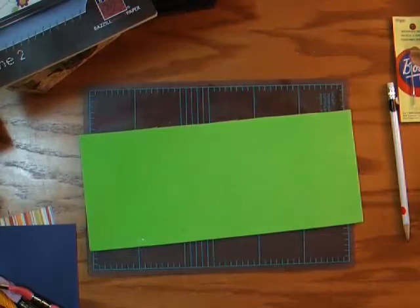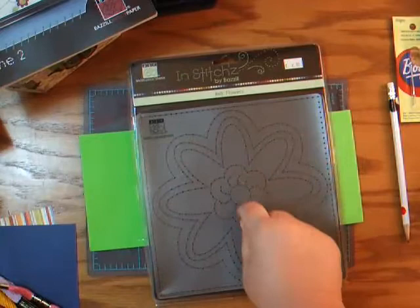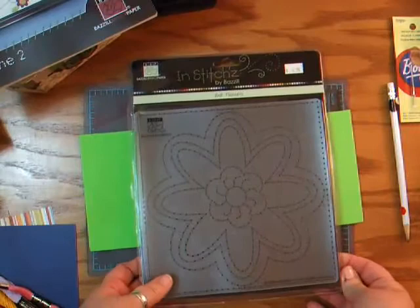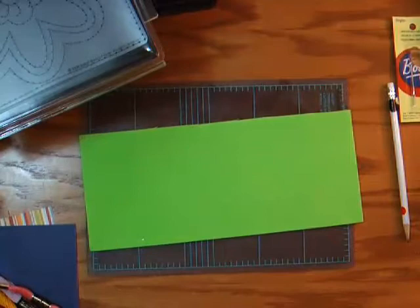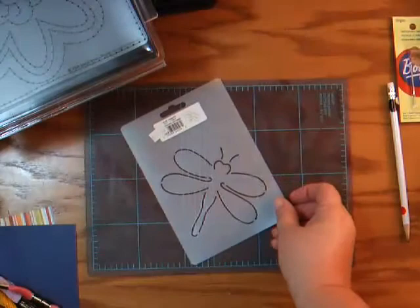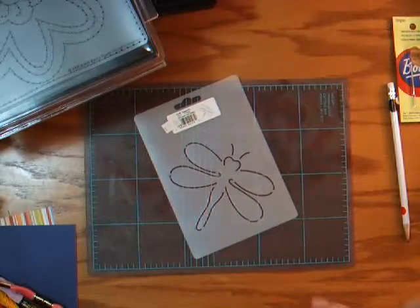Basil also has several different stencils out there. This one I got at my local scrapbook store and it's a flower. You could use just the border, or just one of the flowers, or just the flower center if you were making cards. So you don't have to use the whole 8x8 flower — you can use parts and elements of it. I paid $4.99 for that. If you have a friend that quilts or you quilt yourself, all the quilt stores actually sell stencils. This one was $1.55 at my local quilting store, and I can use that as a guide.